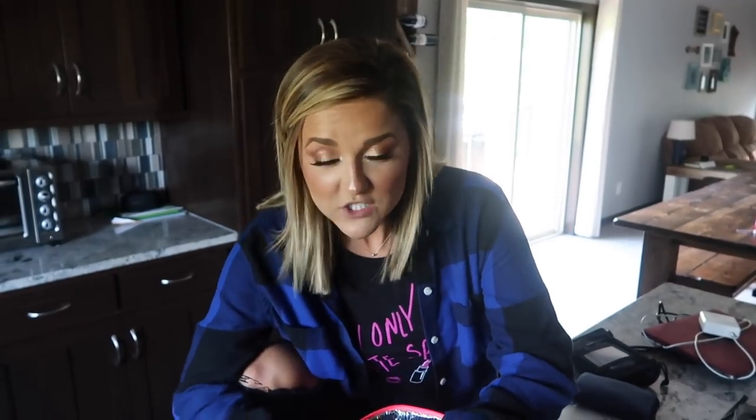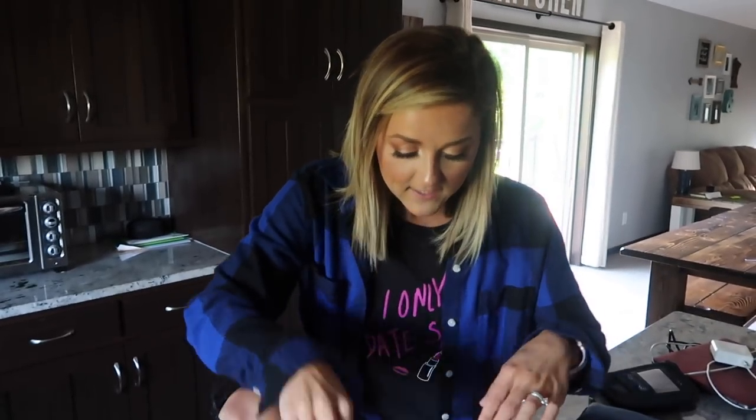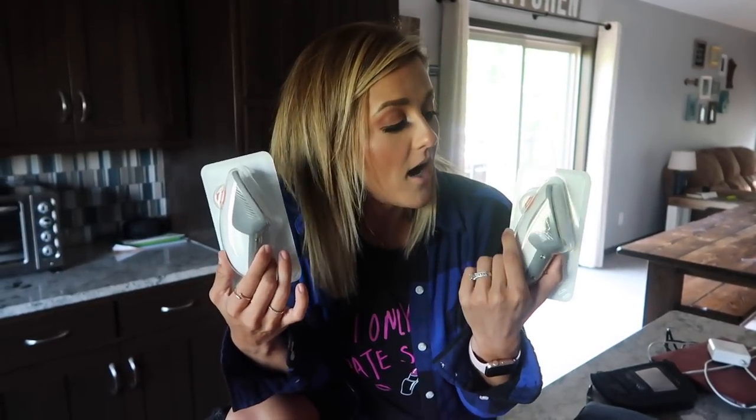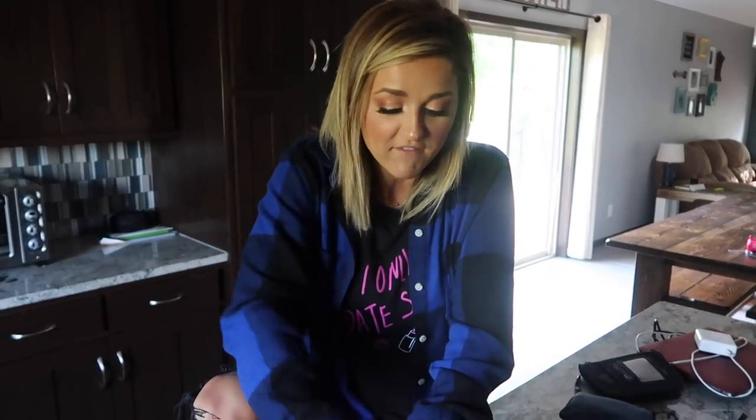Another thing that's super important is the charger — this is for her Dexcom. We've got to charge it. And then her Dexcom G6 insertion things. We are bringing two. We're only staying in Colorado for four days, but you guys, you can never be too safe.